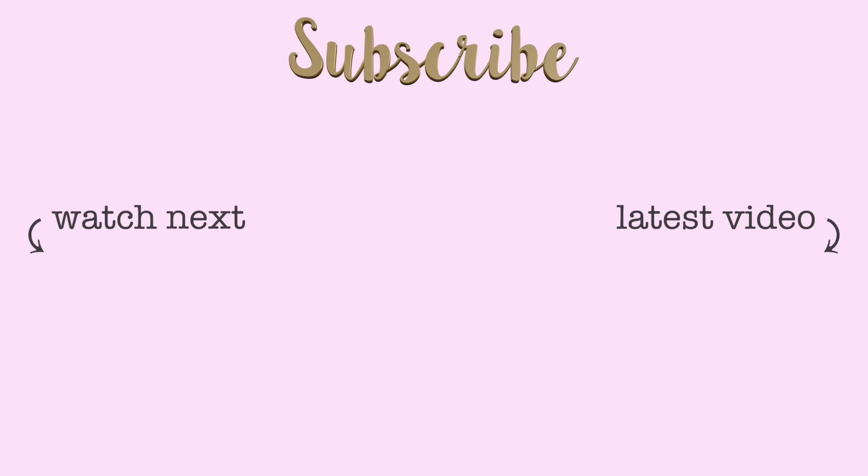I really hope you enjoyed today's video and found these stretches helpful. Don't forget to subscribe to my channel for new videos every Saturday and you can get this band at annamcnulty.com. Bye!